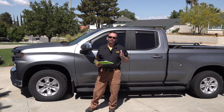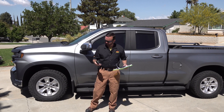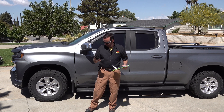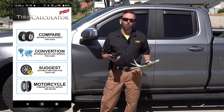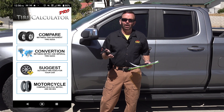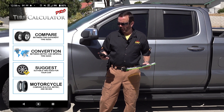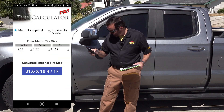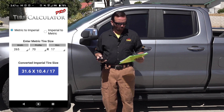So to find the actual tire size height of a specific tire, you can go to your app store. You can download Tire Calculator Pro. You can download the regular tire calculator which is free, or I upgraded to the Pro for $5 as a one-time fee. You go to tire conversion, punch in your tire size — so this is a 265-70-17, and it measures a 31.6.